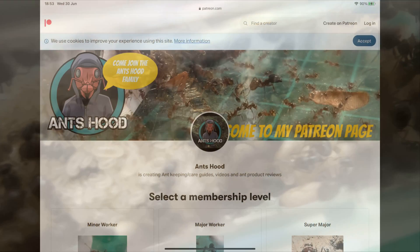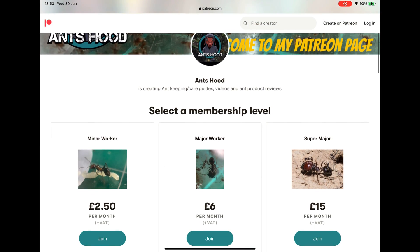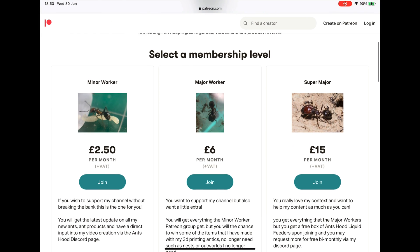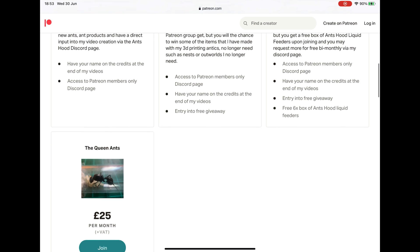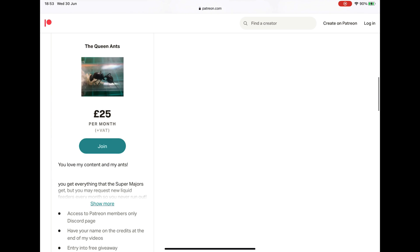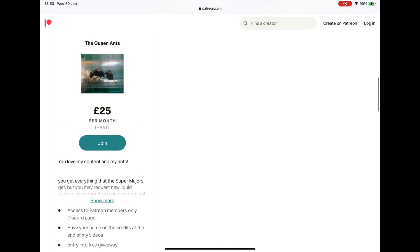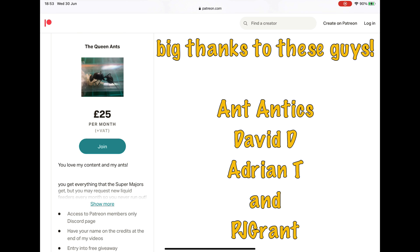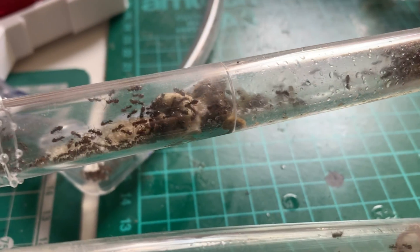First, let me talk about my Patreon page — the link will be down below. You'll get access to a Discord server just for my patrons, where you guys can talk to me about my videos, suggest what you want, get free stuff, enter raffles and stuff like that if you are at the right tier level, so check it out.